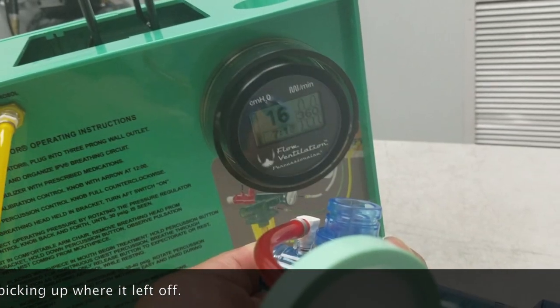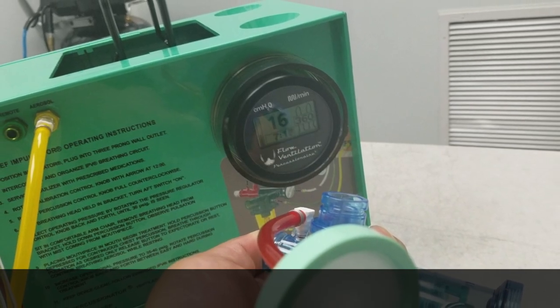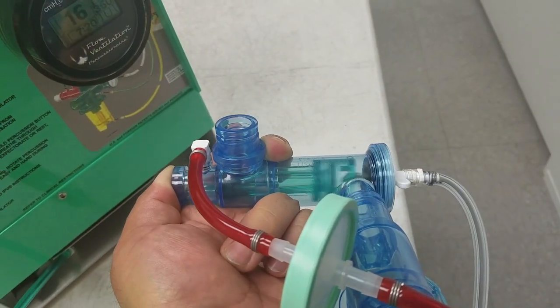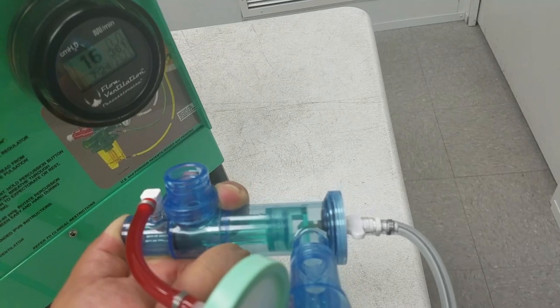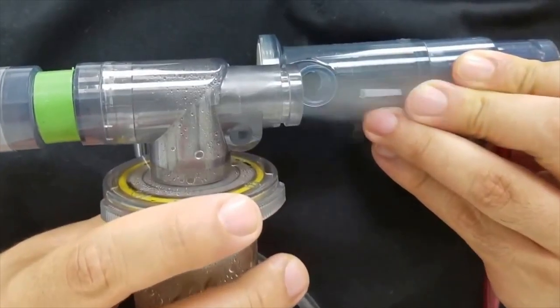So the variation there — by just going down a few PSI — you are going to have a change in pressure and rate. We don't necessarily have a ton of direct control over the pressure when using the Impulsator, but indirectly you do have some control by manipulating the operating pressure or PSI.